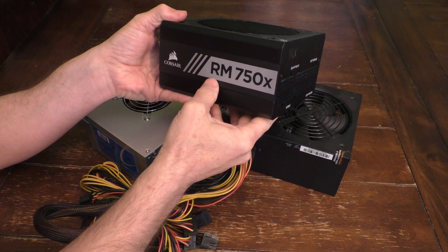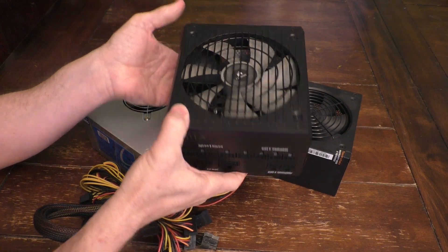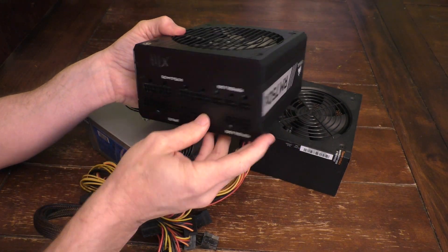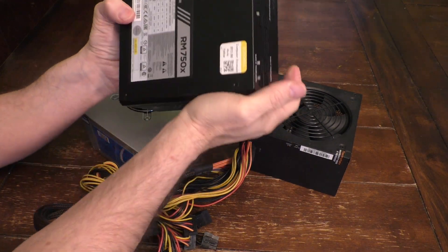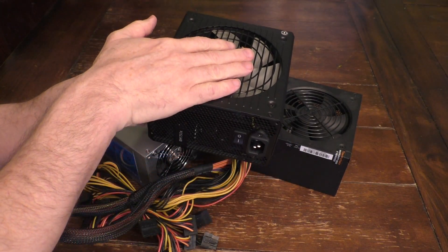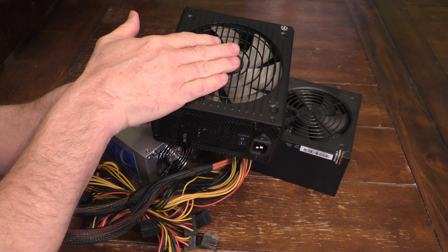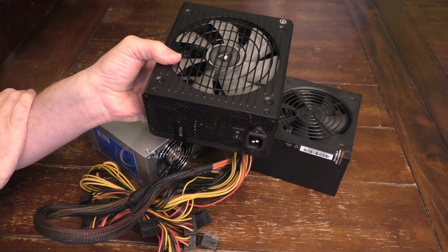This is a Corsair RM750X power supply, and I actually just picked this up at Goodwill. You could kind of see the markings here. I think I paid about 13 bucks for this. It's a good deal, only if it works. And unfortunately, at Goodwill, I couldn't actually power it up to test minimally to see if the fan worked.